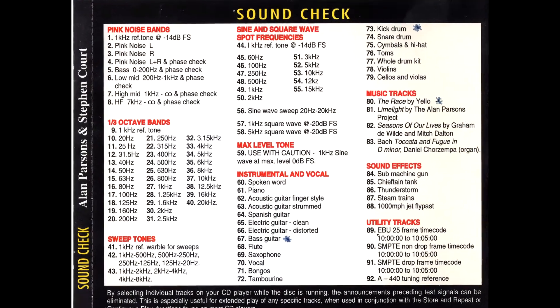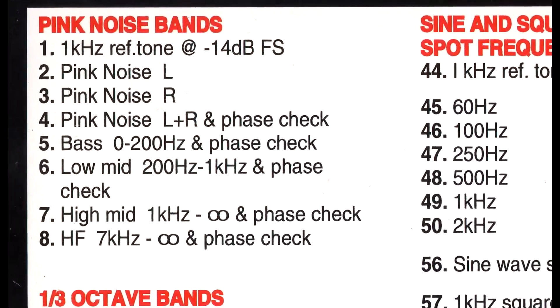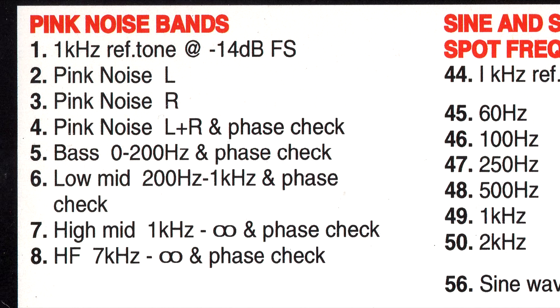So how would you use these tests? The pink noise tracks are great to check if the speakers or speaker stacks sound roughly the same tonally. You can really notice the difference just by ear if the speakers' frequency responses are different.